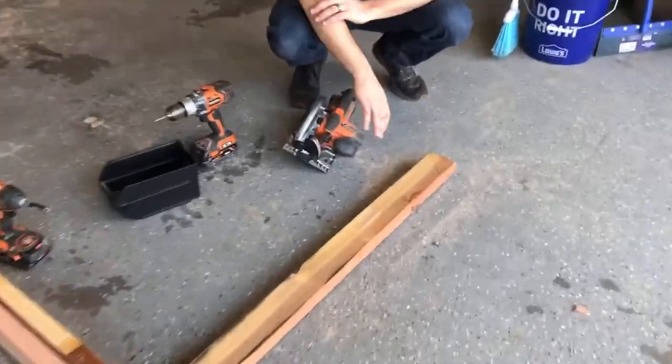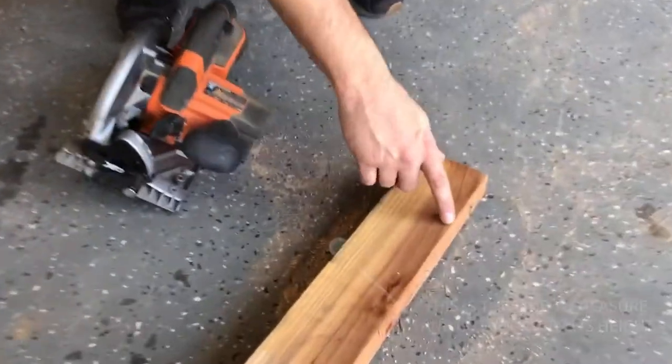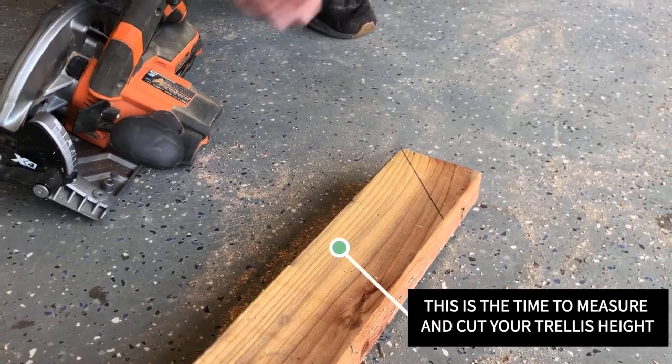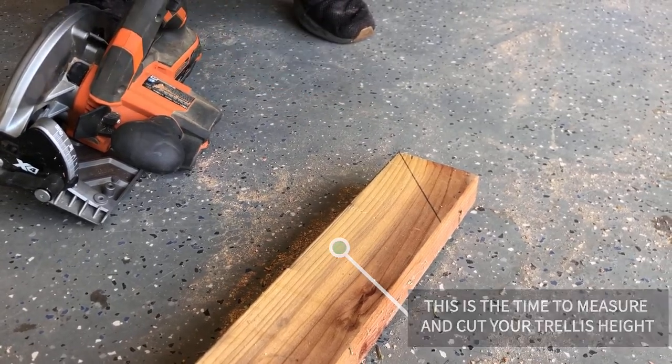One tip for installation: we're going to cut the legs at 45-degree angles. Our clay soil here is really tough, and this will help installation go a lot easier.